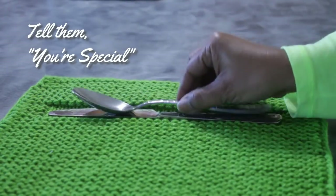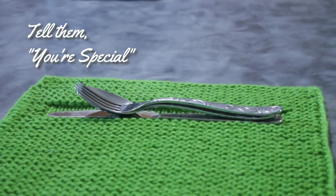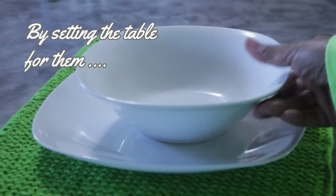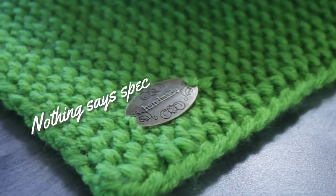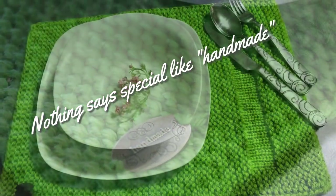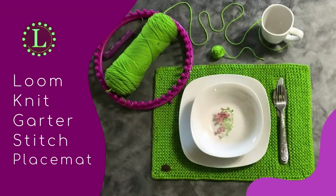One way of showing someone you think they are extra special is by setting the table for them. And you can take this to a whole other level by using things handmade by you. So I want to show you how to make this garter stitch placemat to do just that.